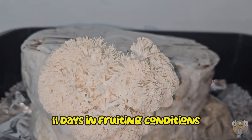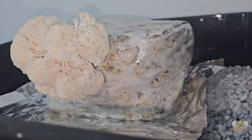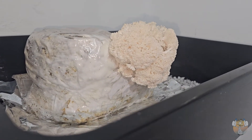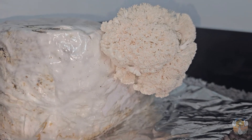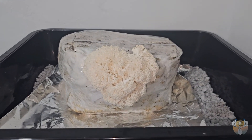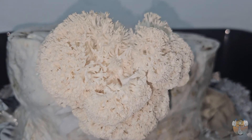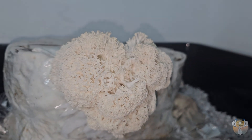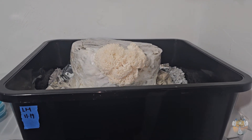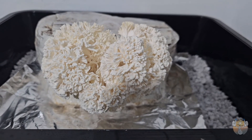Now we're 11 days into fruiting conditions and we have a nice size, but I'm not 100% sure if I'm applying the correct conditions. You can see on the top of the fruit we have these long stringy, finger-type growth going on, and more towards the bottom you can see it's more bunched up like that traditional-looking lion's mane. What I decided to do over the next few days was to lift the lid for a few hours while I had the air purifier going in the grow area and just let it breathe a bit, doing that over the course of the next few days.